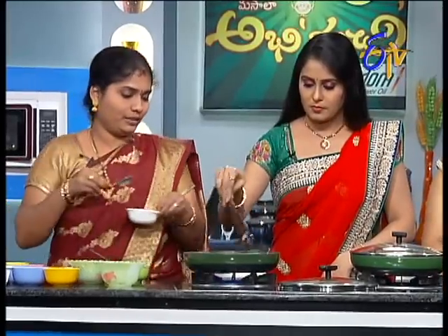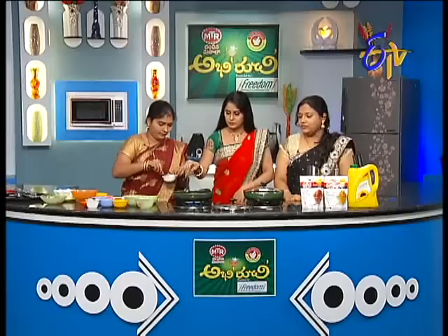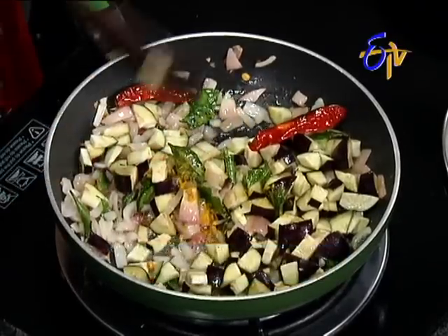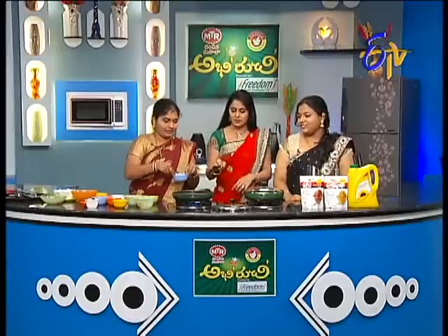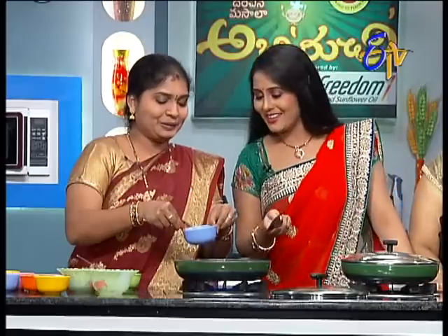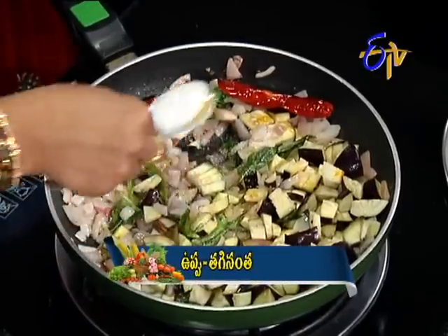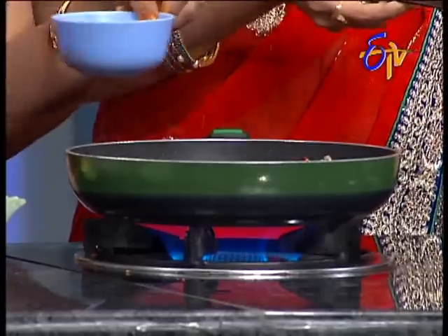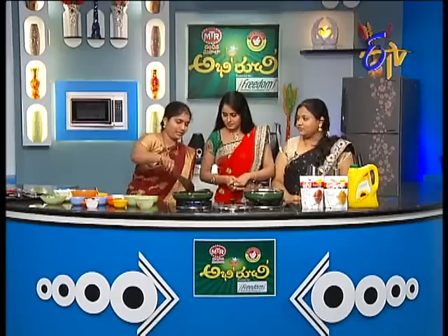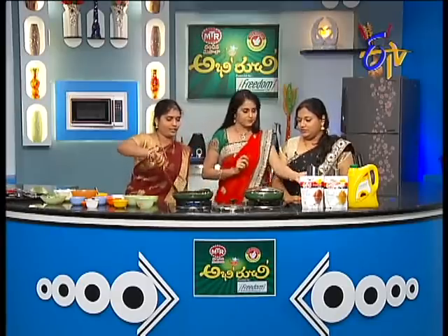I'm going to put it in a bowl. I'm going to put it in a bowl. Put it in the bowl. I'll put it in a bowl too. It's going to be too nice to have a bowl. Make sure you put it in the bowl and pour it alone.